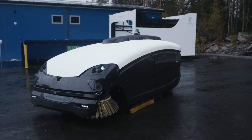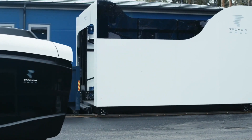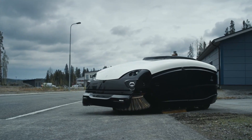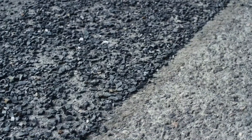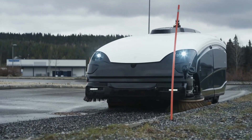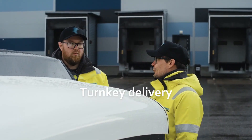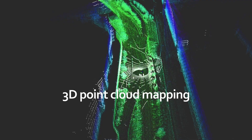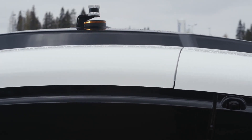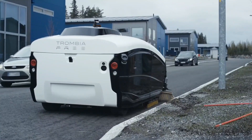Trombia Free is a groundbreaking autonomous electric street sweeper that redefines urban cleanliness. Combining high power with zero emissions, it cleans up to 10 times faster than traditional sweepers while consuming only 15% of the energy. This innovative system operates autonomously, handling everything from industrial districts to city streets with precision and efficiency. By eliminating manual labor and reducing environmental impact, Trombia Free is reshaping the future of urban maintenance.